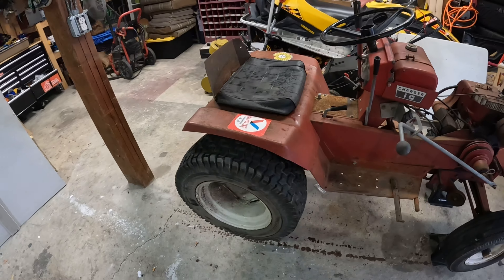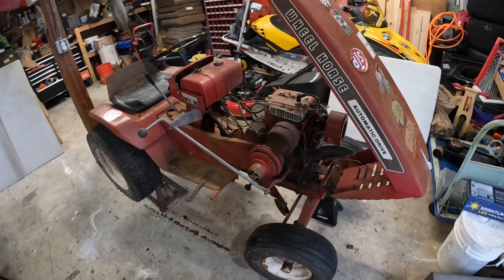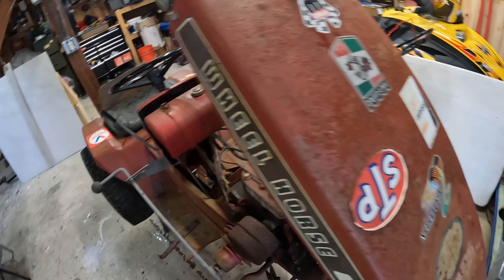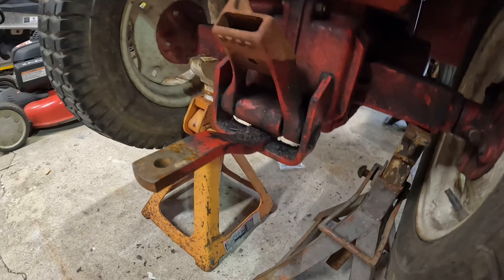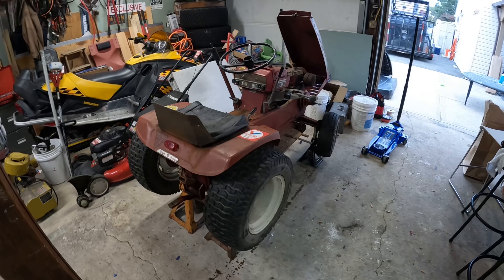So today we're getting ready to give this old wheel horse a makeover. You can see all the paint starting to rust, pick up all these stickers, spruce it up a little bit. Got a little oil leak in the back, maybe fix that. So let's get started.